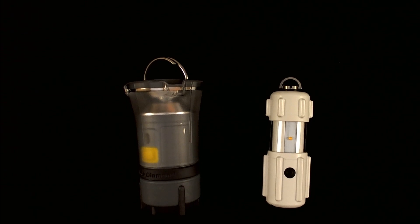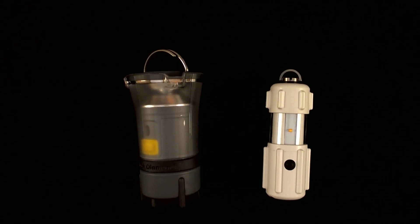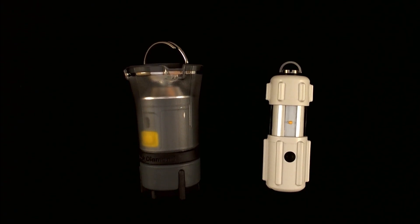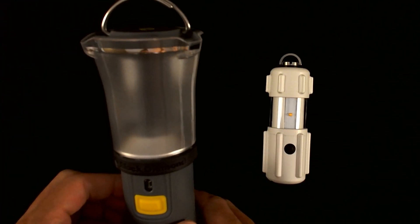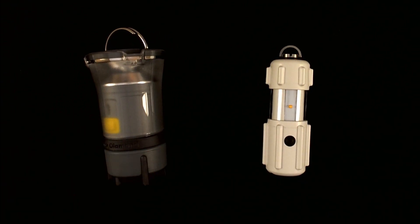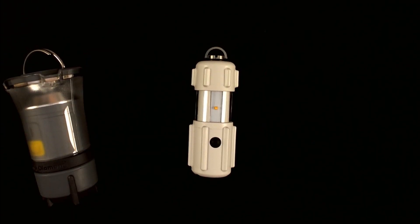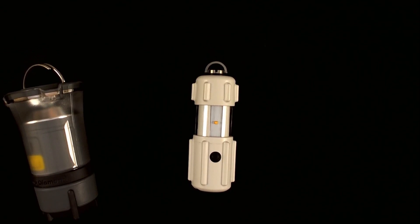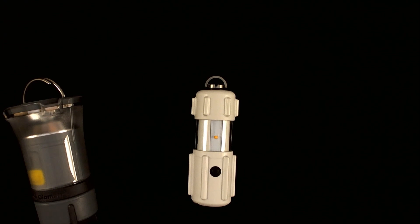Among our video reviews, the Black Diamond Voyager is the only lantern that comes close to the RPAL in terms of size and weight. In its collapsed form, the Black Diamond Voyager sits at 4.3 inches in height, while in its expanded form the Voyager is 6.3 inches in height. The RPAL sits at 4 inches in height normally and does not need to be expanded or collapsed. The Black Diamond Voyager has a minimum diameter of 2 inches at its base and a maximum outer diameter of 2.6 inches, relative to the RPAL's maximum outer diameter of 1.6 inches.